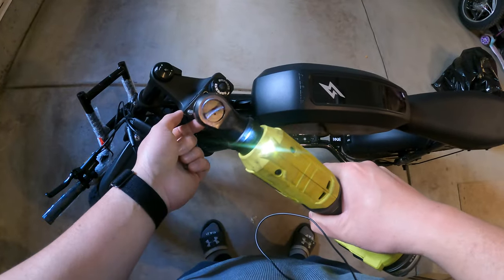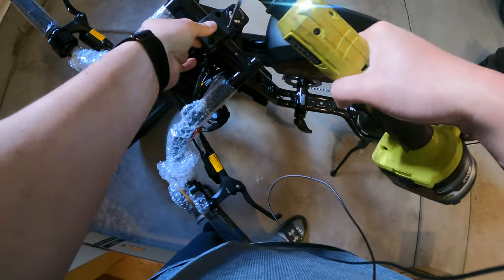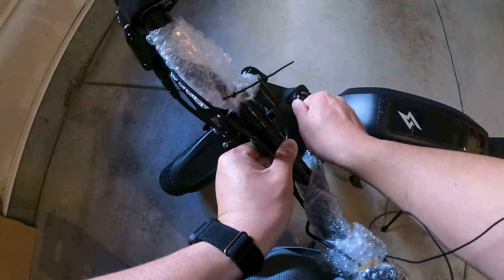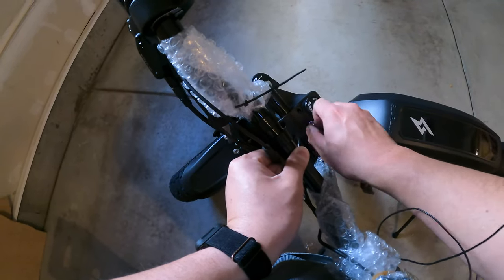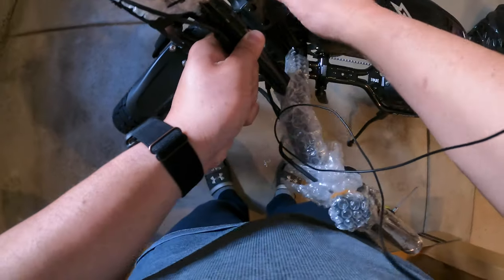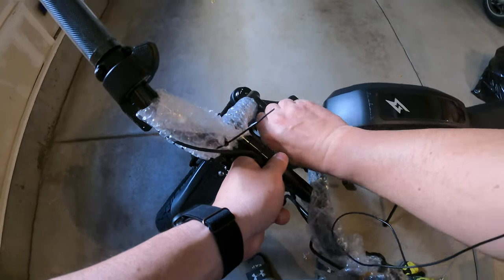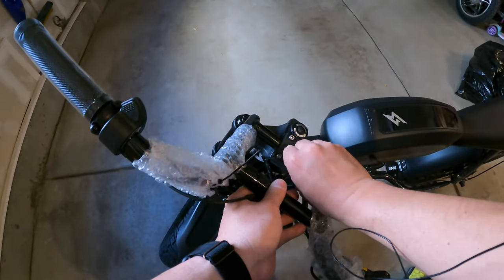The nice thing about shipping in such a large box is that the bike is mostly fully assembled. For this version I just had to put the handlebars on and attach the headlight. I want to give an overview of this bike because there's a story behind this one specifically — I ended up having to send it back to Super 73 due to some defects.